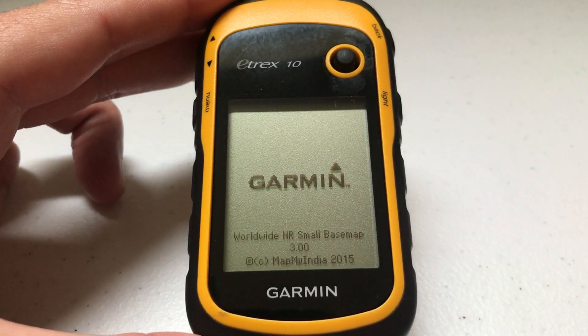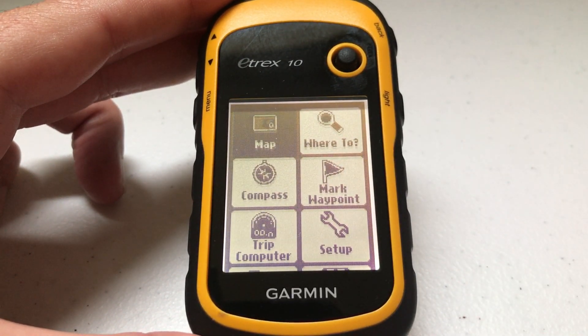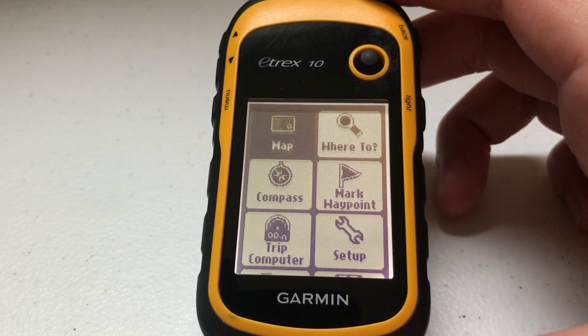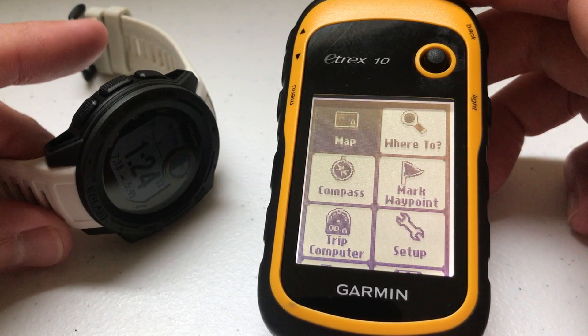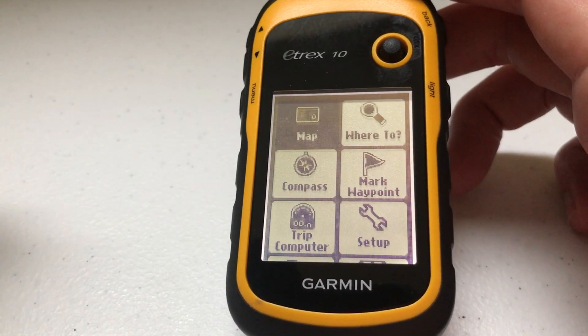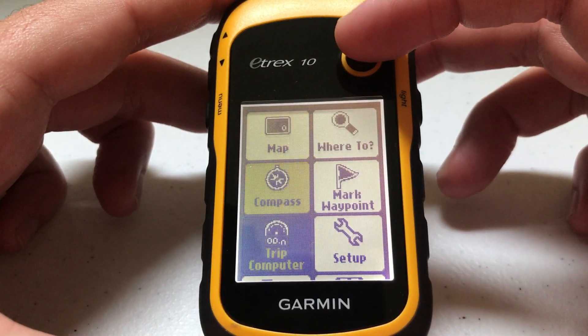Truth be told, I paid $70 for this unit, and out of all the features on it, this is one of my favorite things. If you've watched my videos before, you know I've got the Garmin Instinct watch, and unfortunately one of the features it doesn't have is one that's great on the e-trex 10 — and that is the hunt and fish timer.